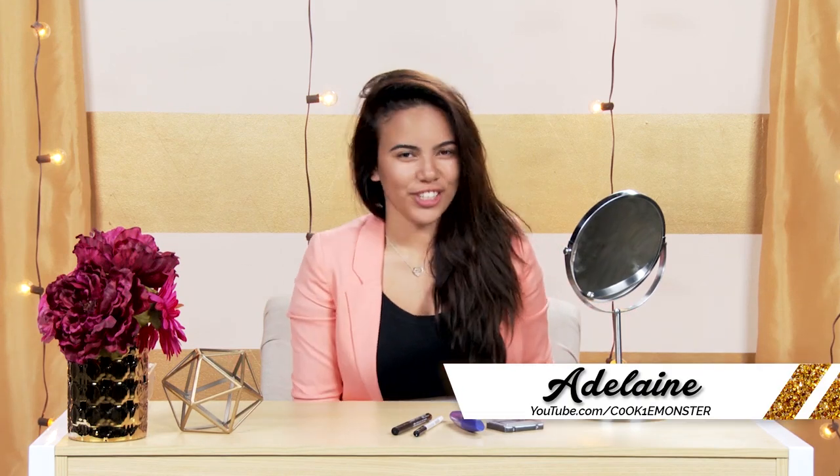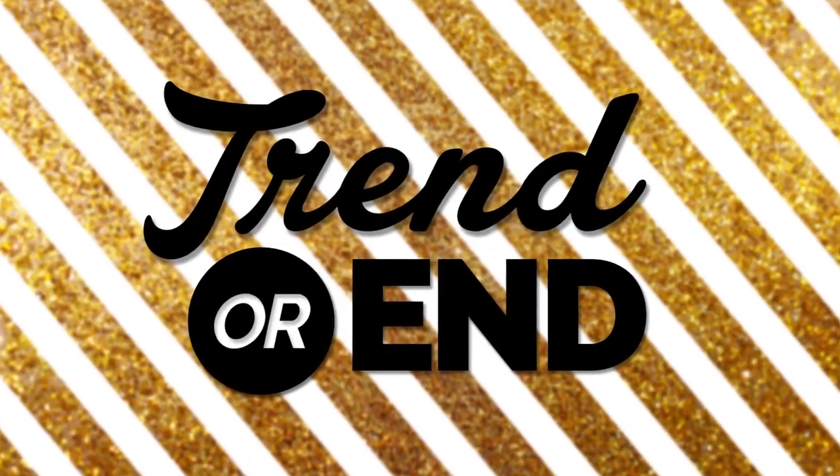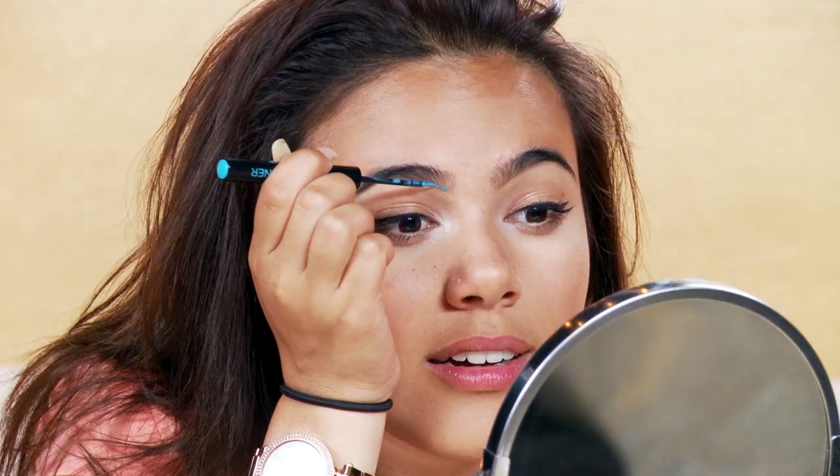Hey guys, it's Adeline, also known as Cookie Monster on YouTube, and you're watching Trend or N, where I touch up some of the latest trends blowing up on the internet and tell you if this will last or if it's just another fad.